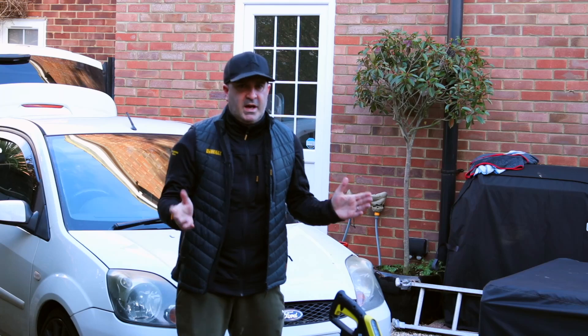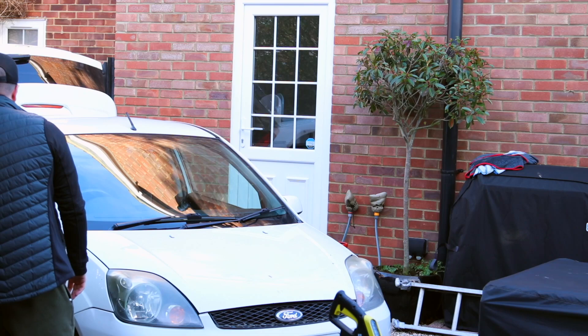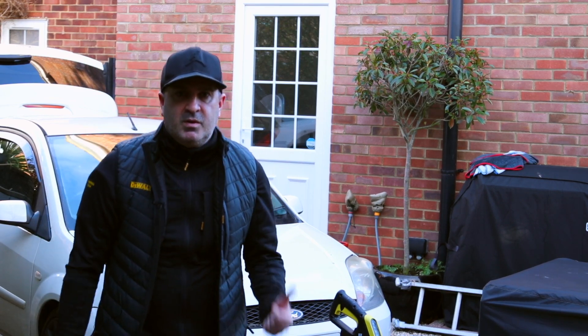First things first though, this car is absolutely filthy. It's not been cleaned in months, it's got crap all over it. So we're going to give this a quick wash. I'm not going to film that part of it because you've seen me wash a car about a million times. We'll come back to the car in a bit once it's clean.